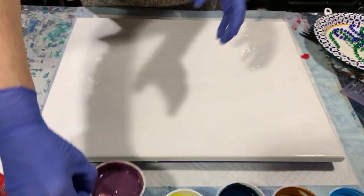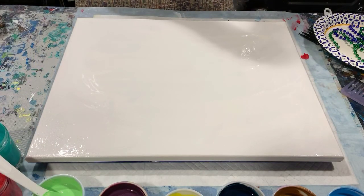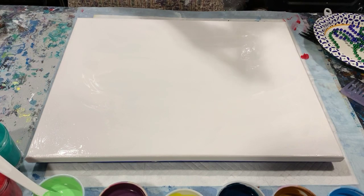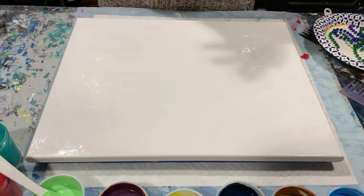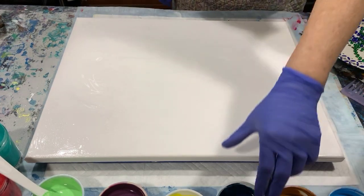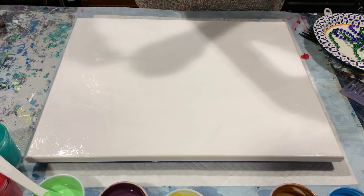My pouring medium today is a little different — I combined 50% Liquitex Gloss Medium with Floetrol, one part of each, then added one part paint. I did have to thin it just a little with my combination of 90% water and 10% Floetrol. I did not add any silicone today. So let's get started laying down the paint.